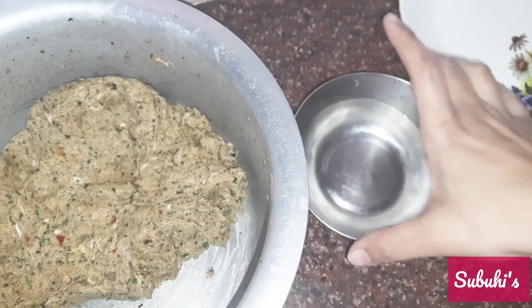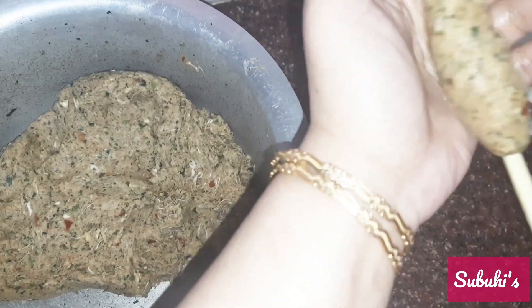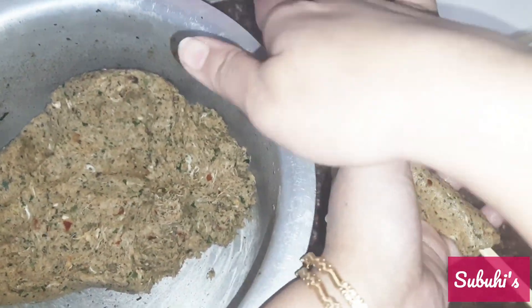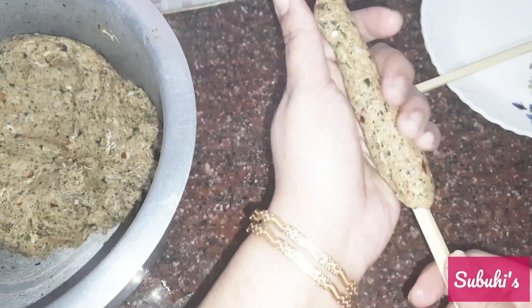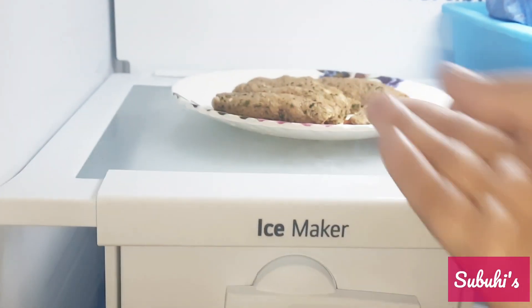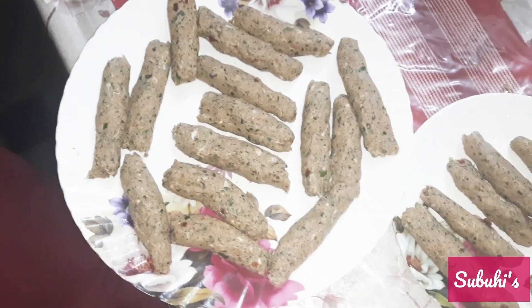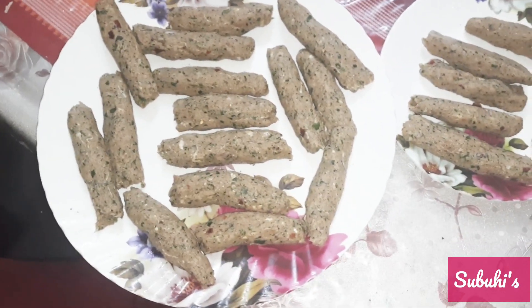After that, I wet my hands with clean water and gave the mixture a long cylindrical shape — this is the cheek kebab shape. I used chopsticks here. If you want, you can use a clean pencil, a pen, or a nice straw. I gave it a shape and put the stick inside it. If you have skewers, you can use those too. I made 5 or 6, kept them in the freezer, and continued making more. I kept them in the freezer for about 1 hour so that everything would be well infused and set for the kebab.